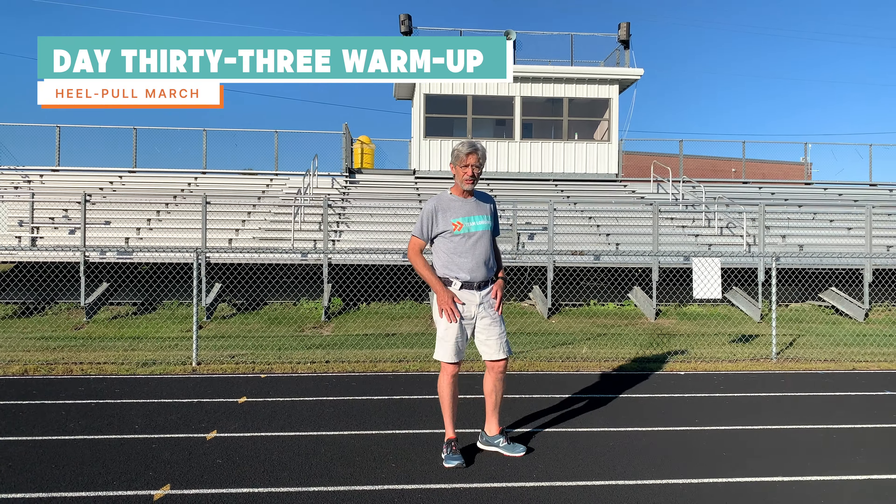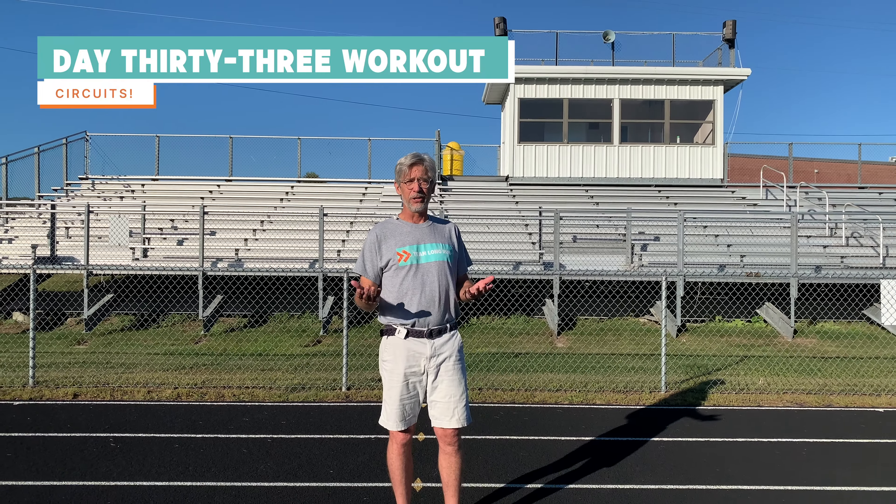We're going to talk about today's workout — it's new for you. I learned it from an Olympic gold medalist and middle distance runner, so for me it had credibility right off the bat. It's circuits — circuit training. You may already know it.